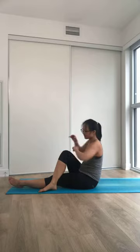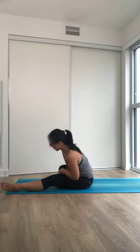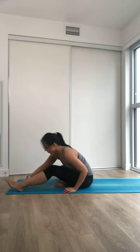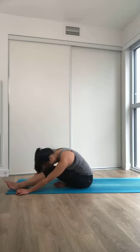Counter twist on the other side. Coming all the way to the middle. Put your foot on top of your thigh, onto the side — anything that's more comfortable. Gentle bend on the knees as you fold forward here, relaxing your head and neck, and breathing deeply.